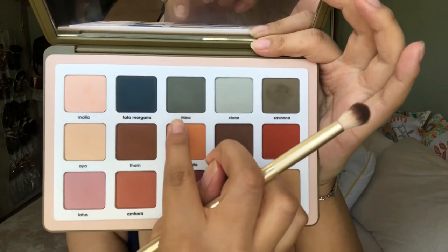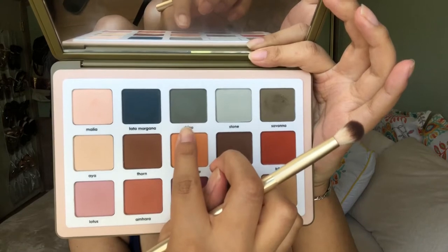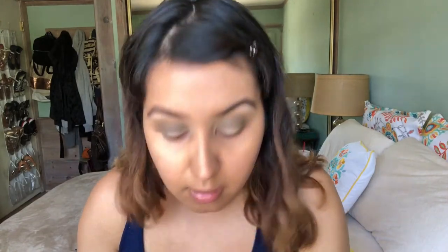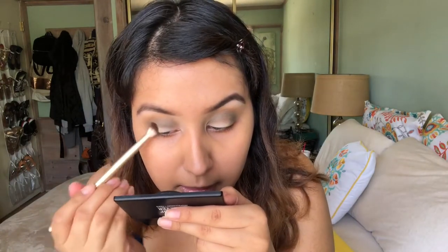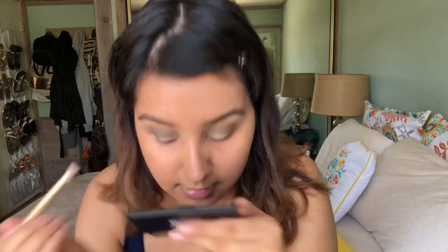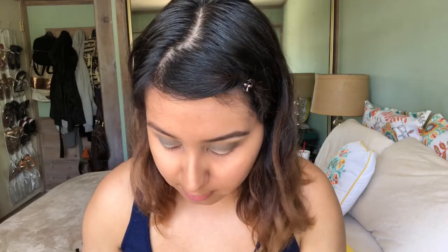The next shade I'm going to take is this one right here called Rhino. That color is going to go on the outer corner and kind of halfway on my eyelid. This one is a tiny bit darker than Savannah and it has a little bit more of a teal blue color to it. This little blending brush is from Sonia Kashuk — just their blending brush.